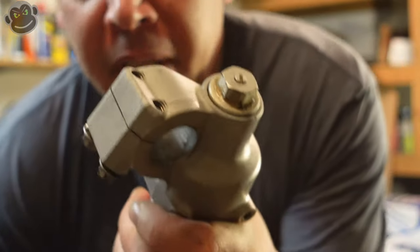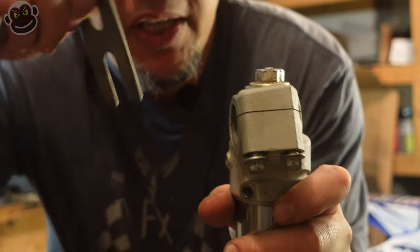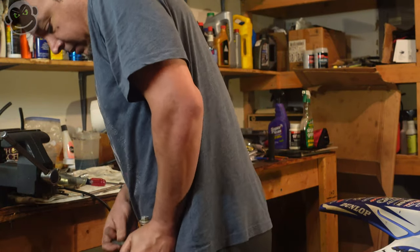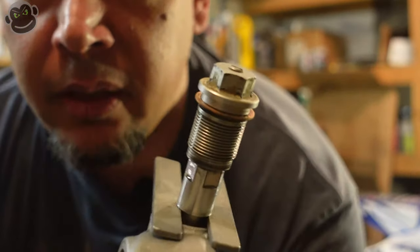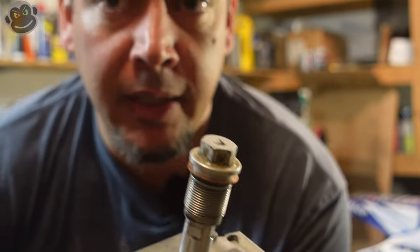This is where the special tool comes in handy. We're going to push down on this and we need to push farther — there'll be a lock nut underneath that gets exposed. You slide this tool underneath the lock nut to keep it from sliding back in. Press down — there it is.